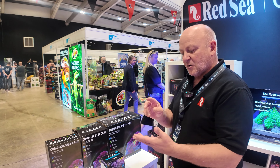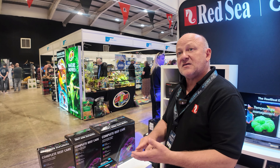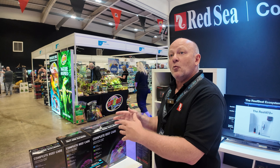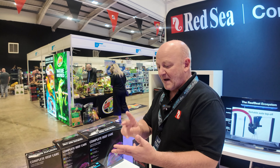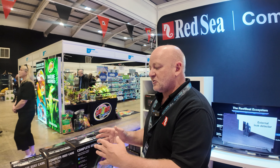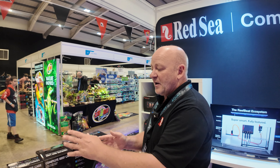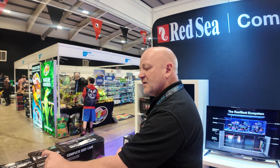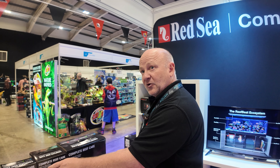What we advise is that once a week you're testing your salinity and your calcium level. Based on the type of aquarium that you want — for example, maximising growth, maximising colouration, or somewhere in between — ReefBeat will guide you to ensure that you are providing the appropriate calcium level. Thereafter, it's calculating the dosage for the other three bottles.